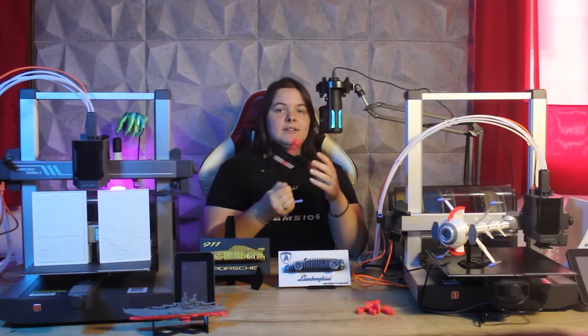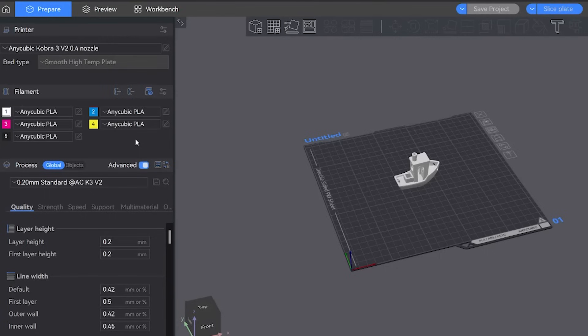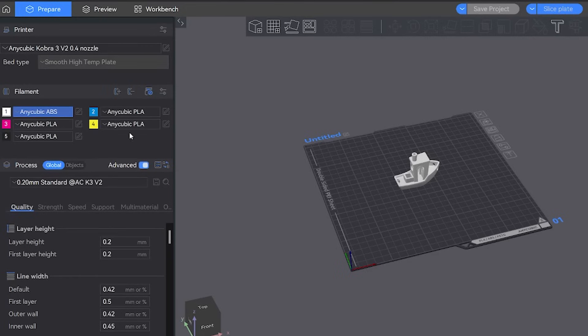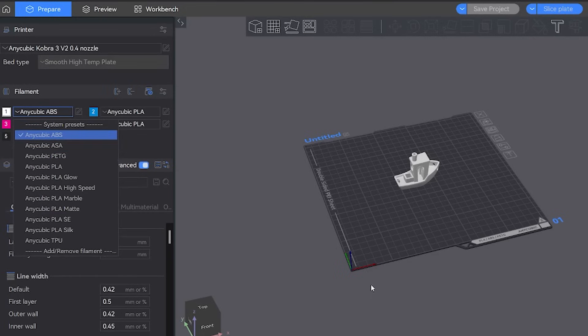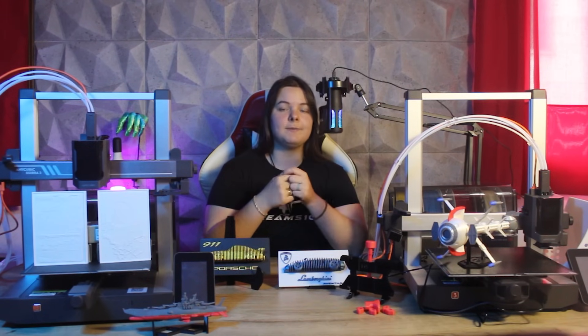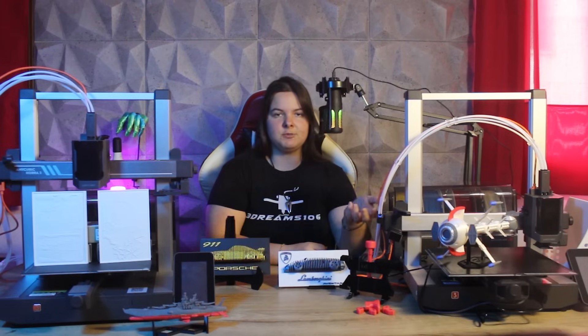Included in Anycubic Next Slicer, you will find different profiles for different materials. There are different types of PLA, PETG, TPU, ABS, and ASA. These last two are more technical materials that are more complicated to print on an open machine compared to an enclosed one like the Anycubic Cobra S1, but small and medium pieces are doable, especially in spring and summer.